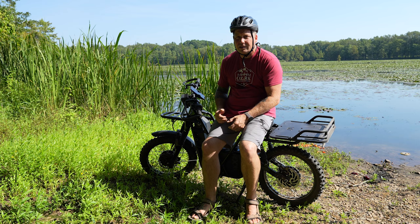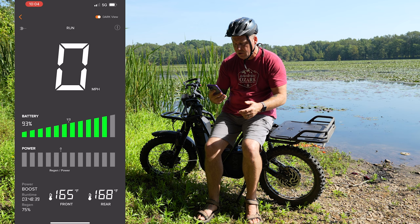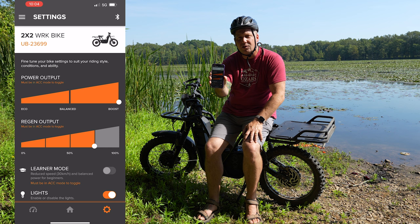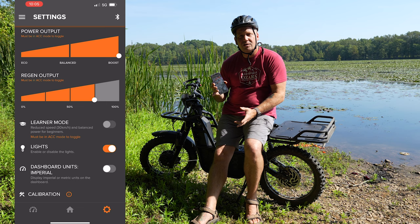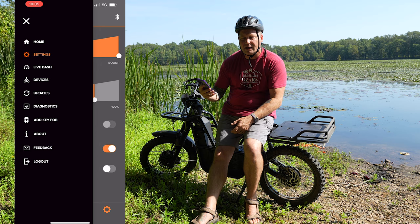Everything on the bike is controlled by the Ubco app, which serves as your readout. You've got your speedometer, motor temperatures, settings, run time, and regen settings. You can totally customize its power output and regenerative braking. It even has a learner mode — if you're just getting this or want your kids to ride it, learner mode dumbs down all the settings and makes it super easy. You can also turn lights on and off, set units to imperial or metric, and access firmware updates and diagnostics. It's a very handy and useful app.